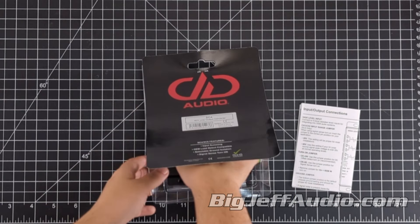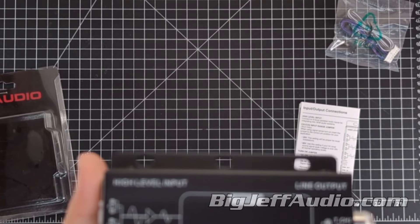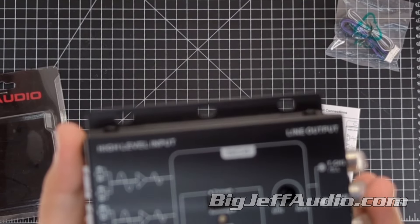The SC4A from DD Audio is a premium quality 4-Channel Line Output Signal Converter designed for optimal integration with OEM systems. It features a robust metal chassis and offers a range of installer-friendly features, such as input summing, selectable ground isolation, and signal sense turn-on. Its compatibility with most load-detect systems makes it a versatile choice for various installations.